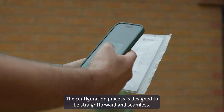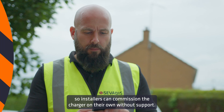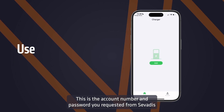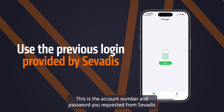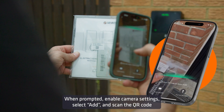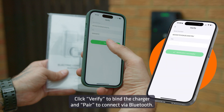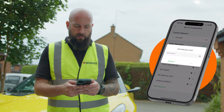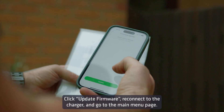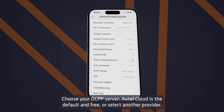The configuration process is designed to be straightforward and seamless, so installers can commission the charger on their own without support. Open the Autel Config app and log in using your assigned account number and password — this is the account you requested from Savardis in advance of the install day. When prompted, enable camera settings, select Add and scan the QR code from the manual or RFID card pouch. Click Verify to bind the charger and pair to connect via Bluetooth. Set up Wi-Fi or Ethernet; for 4G, enter APN details. Click Update Firmware, then reconnect to the charger and go to the main menu page.